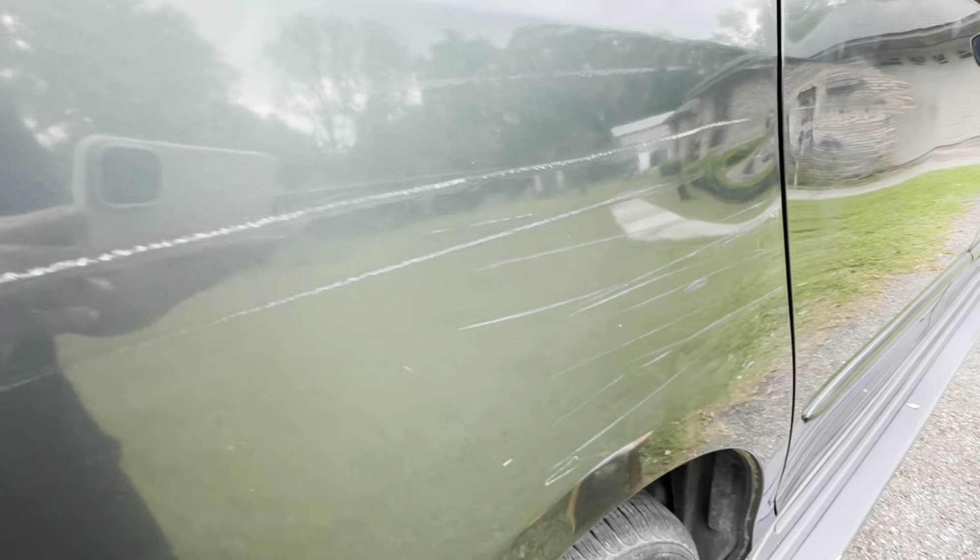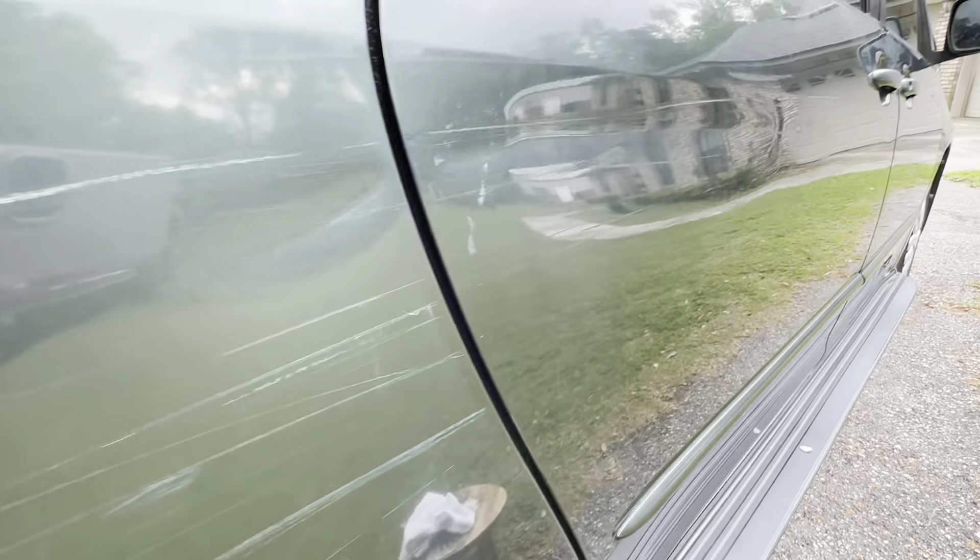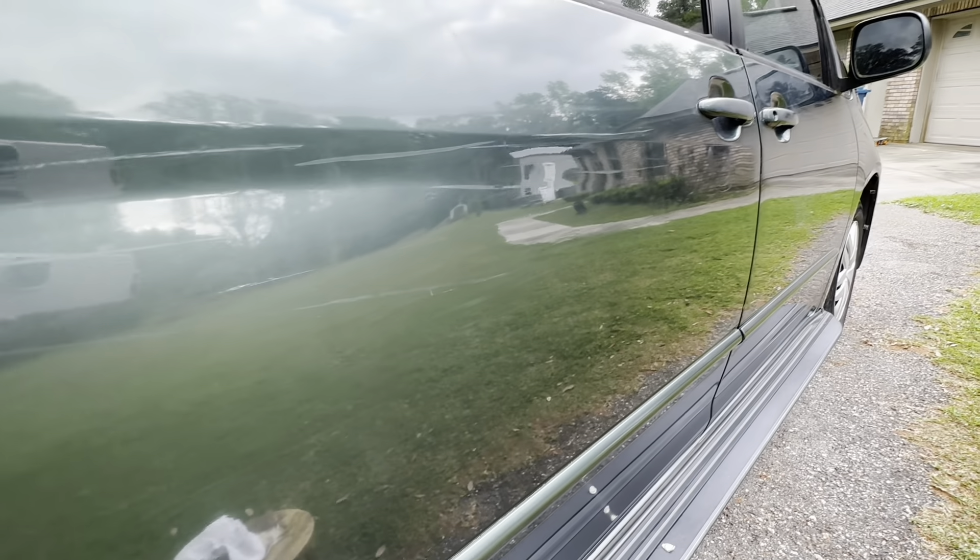I would say it's a little bit better. This is where I stopped — you can see the dent — and here are the scratches I haven't worked on yet, and then this is where I started using it. There's one that's pretty deep right here that I couldn't get, but the other smaller ones look a lot better.